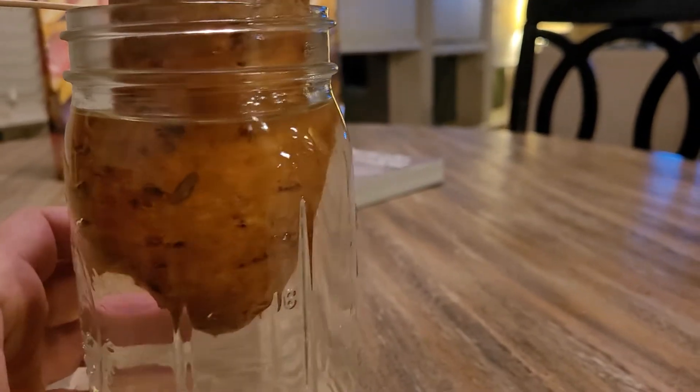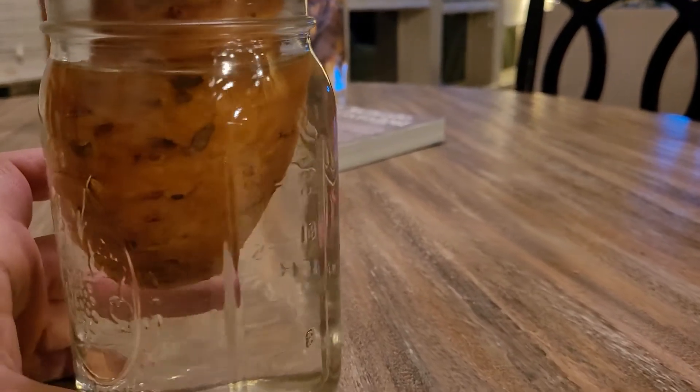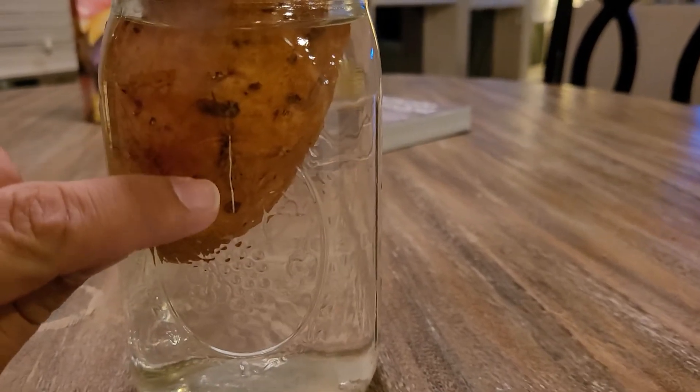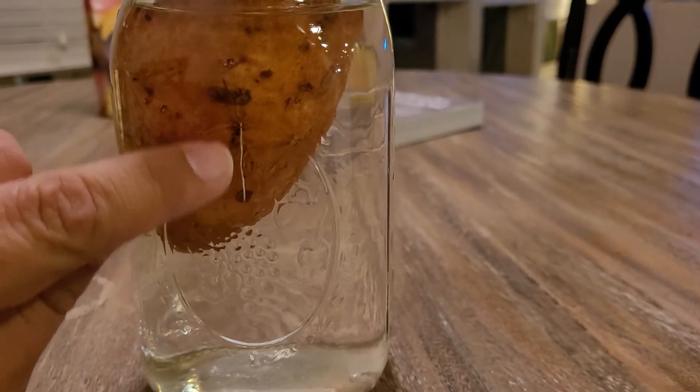This method might take a while to produce slips, but that's all right, I have plenty of time. This root right here has grown about an inch, inch and a half, in the last three days alone. So what I'm going to do for sweet potatoes is I'm going to create a sweet potato playlist and basically do updates on this sweet potato and how it's coming along.